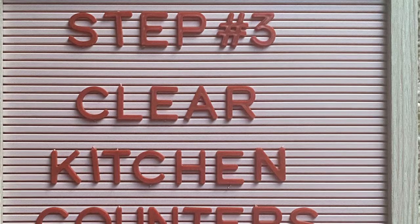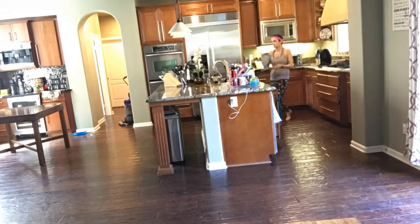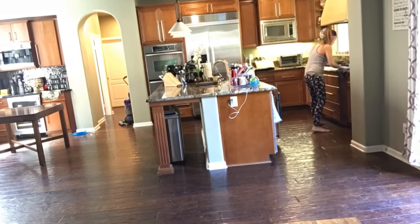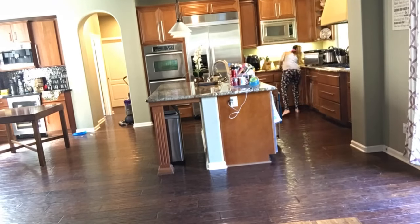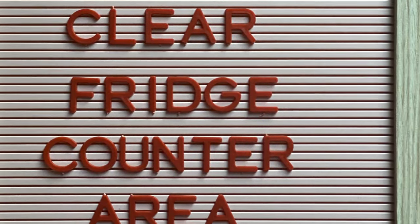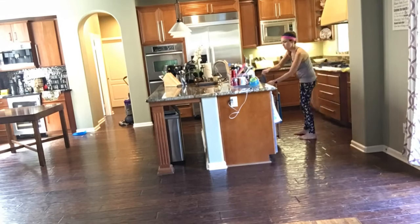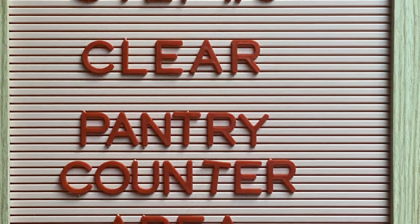For the next few steps, it's important to designate a few areas on the kitchen counter: one for things that will go into the fridge, one for things that will go into the pantry, and another for dirty dishes. Now it's time to put everything back into the fridge at the same time, then put everything that needs to go back into the pantry away.